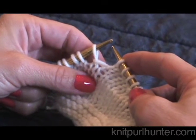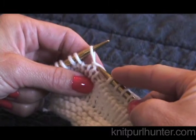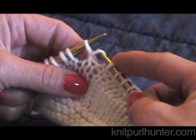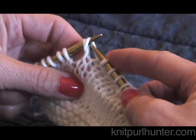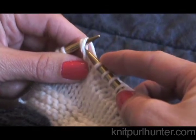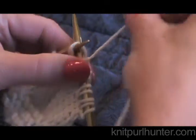On the knit side of your work, to pick up a wrap, take your right needle tip and pick up the front leg of the wrap and place it on the left-hand needle. Then we are going to knit the wrap and the stitch that it previously wrapped together through the back loop.